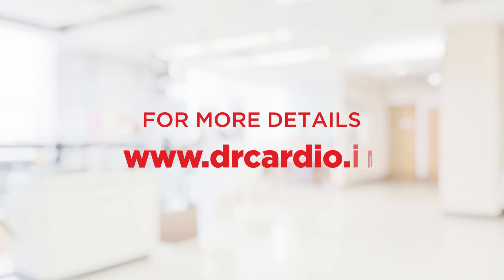For more details, please visit www.drcardio.in.